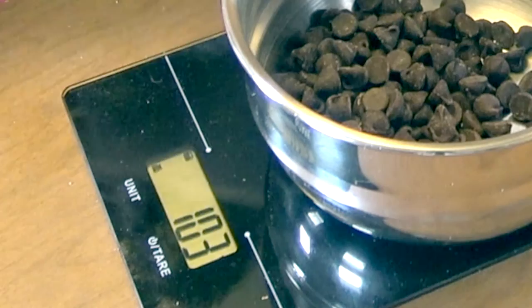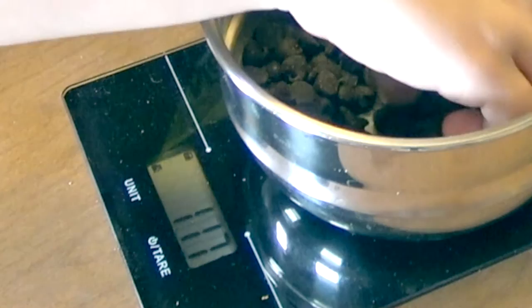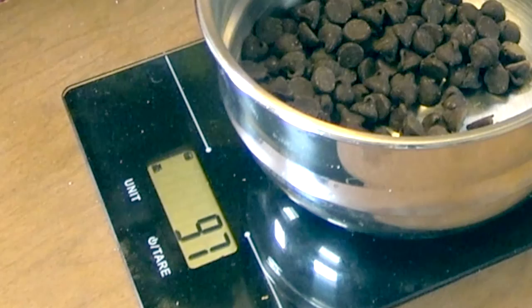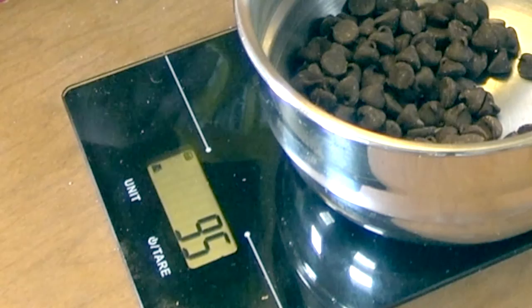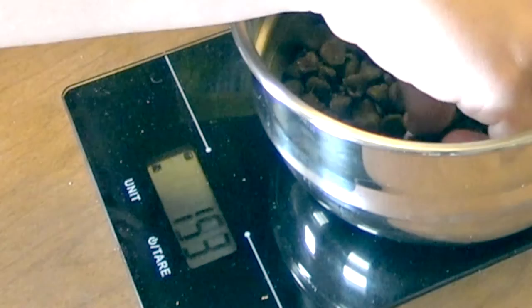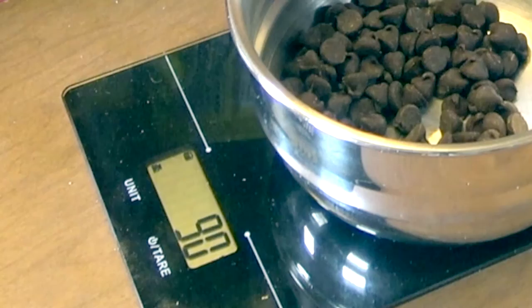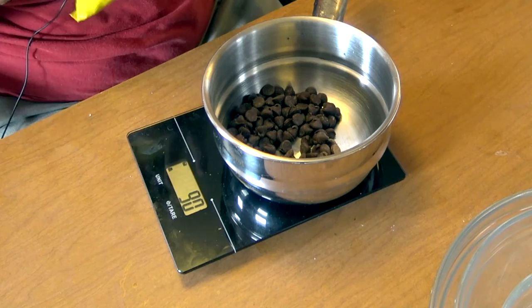I have a little bit more than I need — it's reading over 90, so I'm carefully removing chips a few at a time, working down from 103 through 97, 95, 94, 92 — and we're at 90. So we have our chocolate chips.